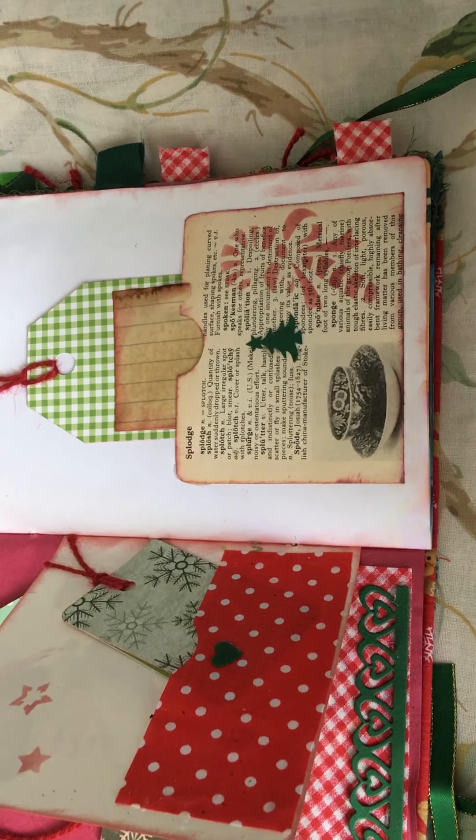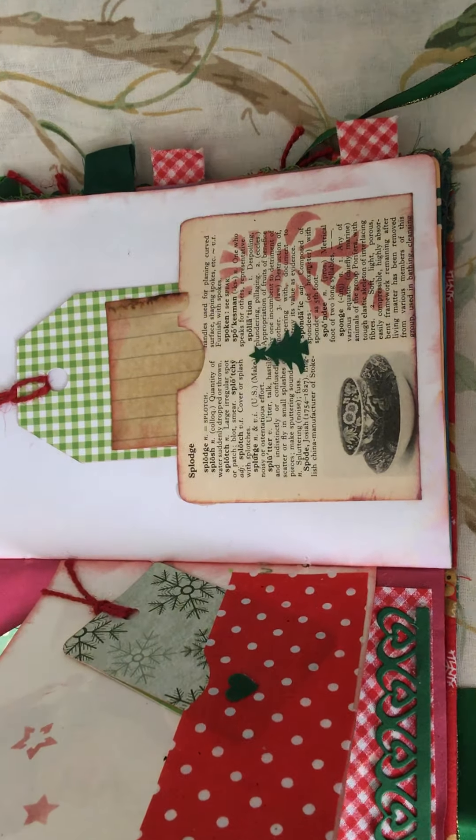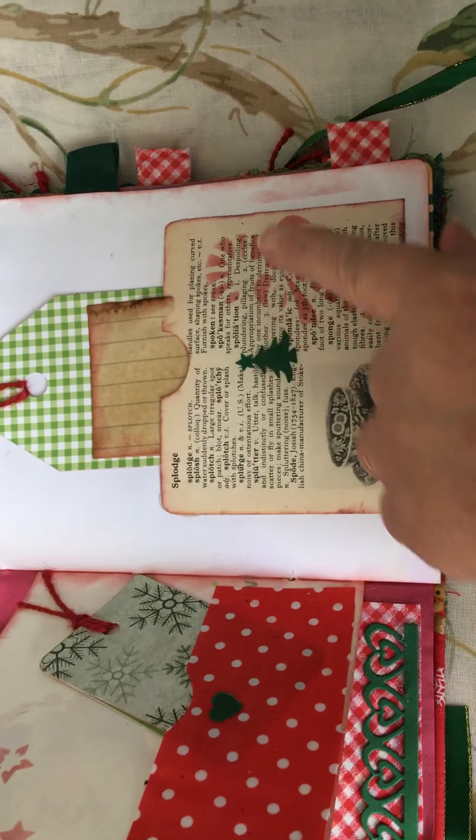Some little pockets I made — I've inked around the outsides and done some stamping on them. I made a pocket out of those.